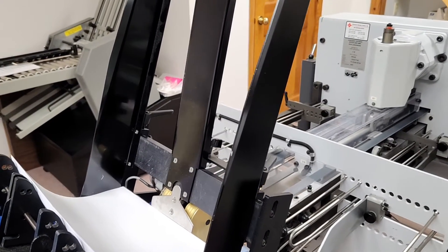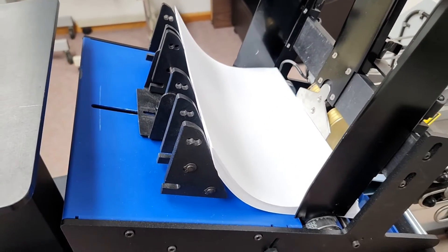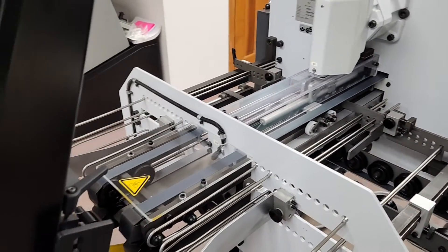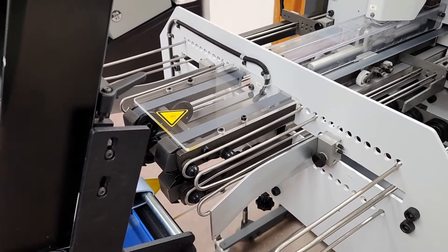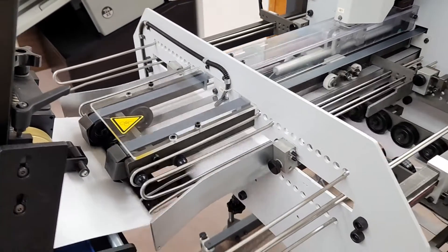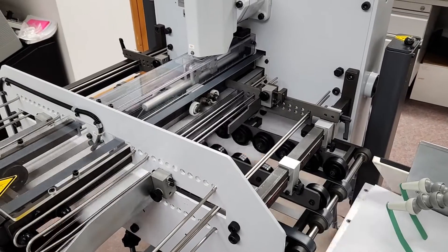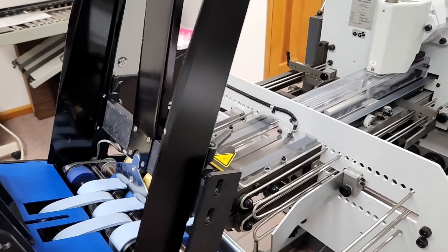We're going to run an 11 by 17 sheet of paper that's been folded in half, and we're going to fold it in half again on the knife folder. Not a typical application for the knife folder, but we'll go ahead and run it. And there you go.